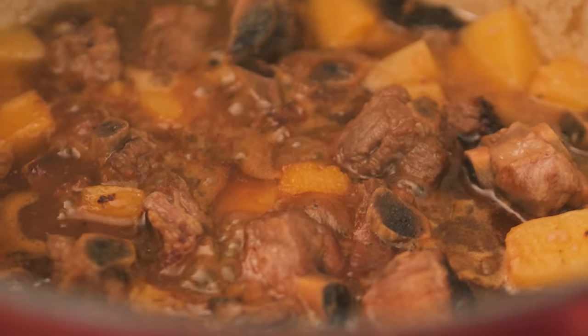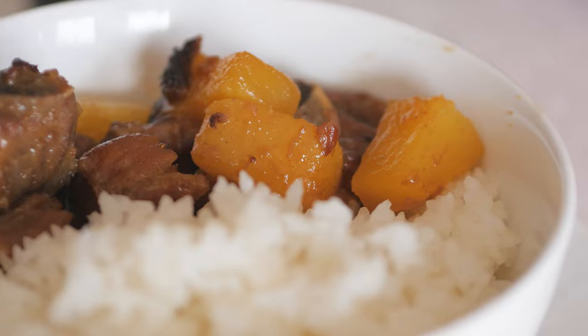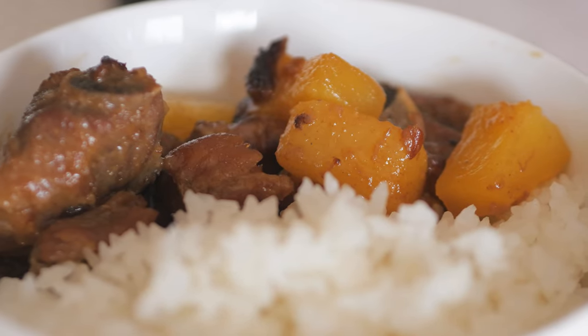After two hours, or until the ribs are fork tender, turn off the heat and serve this onalicious sweet and sour spare ribs.